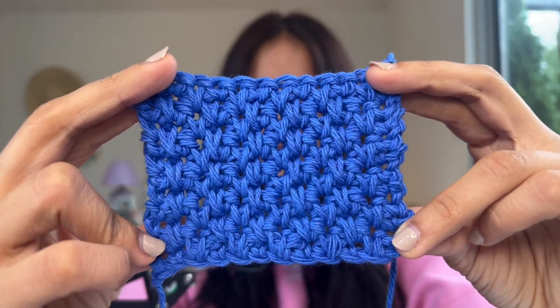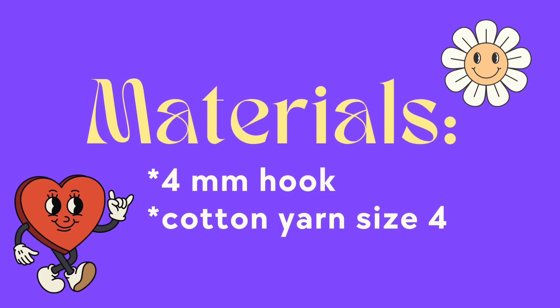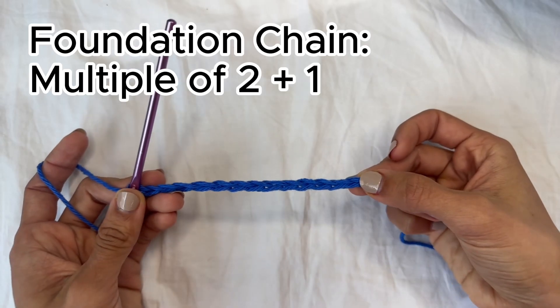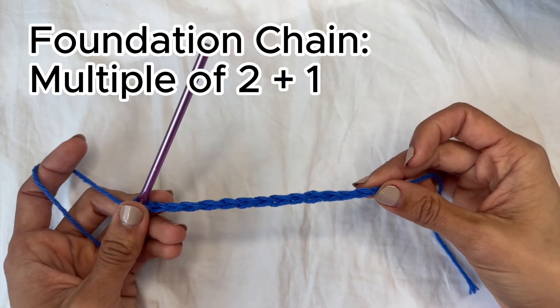It has this really cool and structured texture to the fabric. In this video I'm going to teach you how to do the alternating spike stitch. I'm going to be using a four millimeter hook and some cotton yarn size four. For this stitch you want to start with a foundation chain that's a multiple of two plus one — in my case I have 13.